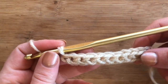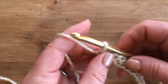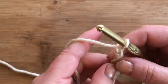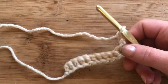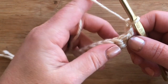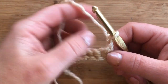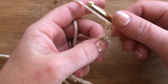This is considered row one if you're using the foundation single crochet. For row two, we're going to chain two and turn. This is worked in one big flat piece and then sewn together at the end. For row two, chain two, turn, and begin your first stitch in the first foundation single crochet.